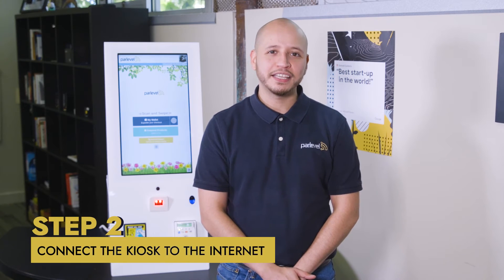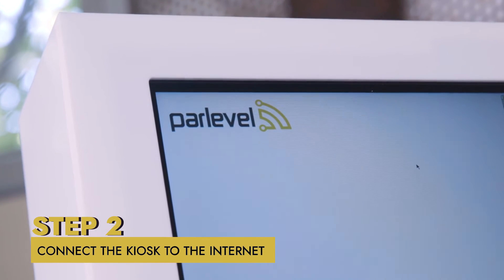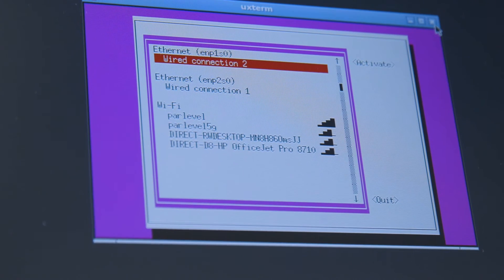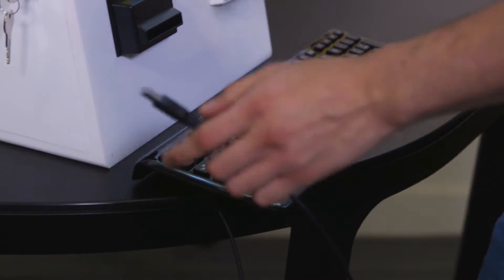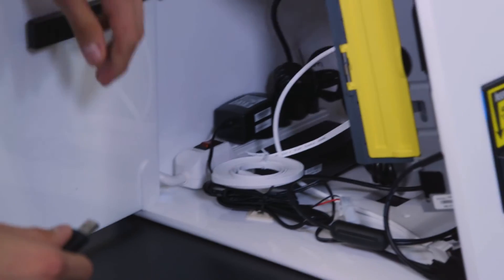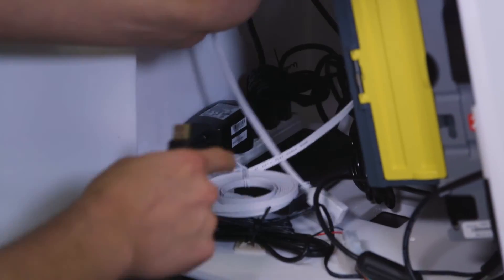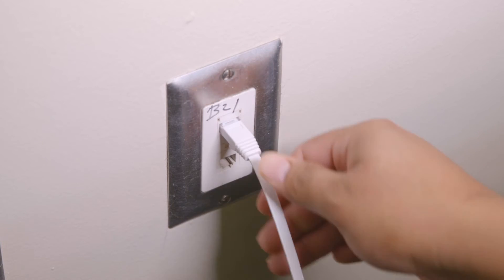Step two: connect the kiosk to the internet. Your ParLevel Max kiosk can connect to the internet via ethernet or wireless connection. ParLevel recommends using an ethernet line for the most reliable source. If the kiosk will be connected through ethernet, locate the ethernet cable that is provided inside of the kiosk cabinet door and plug that directly into the ethernet port on the wall.